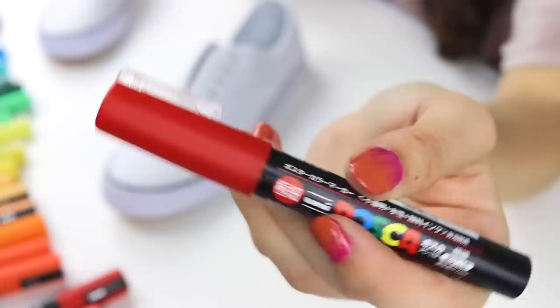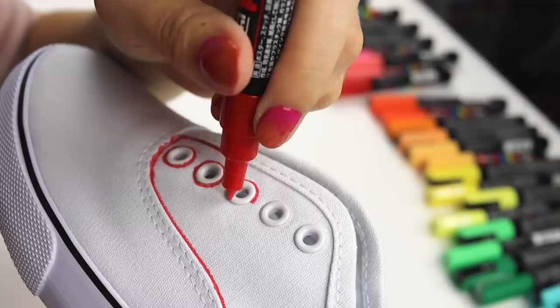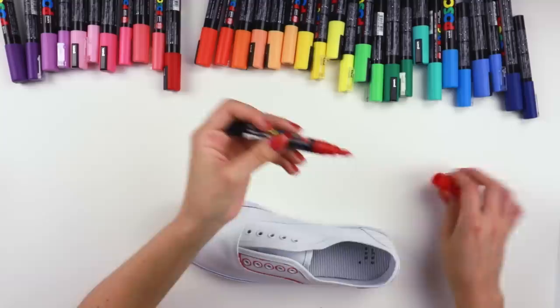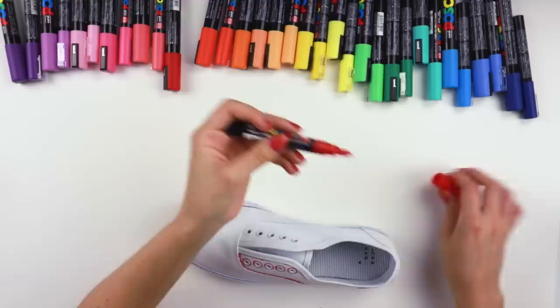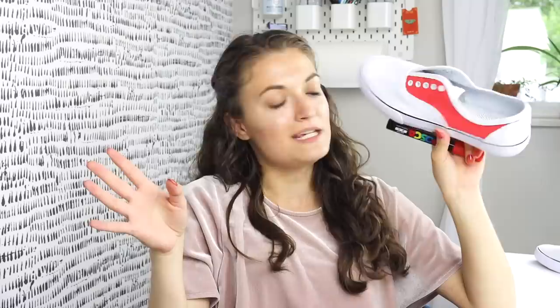We're gonna start with red — obviously strawberries. So far on my channel I have custom painted Nike Air Force Ones, Converse, Vans, and some dollar store shoes, so it's kind of fun to switch things up and do Target shoes. I always forget how tedious the process of blocking in the middle of the shoe is, but guys look at all these little holes that you have to go around — so yeah, it takes a long time.